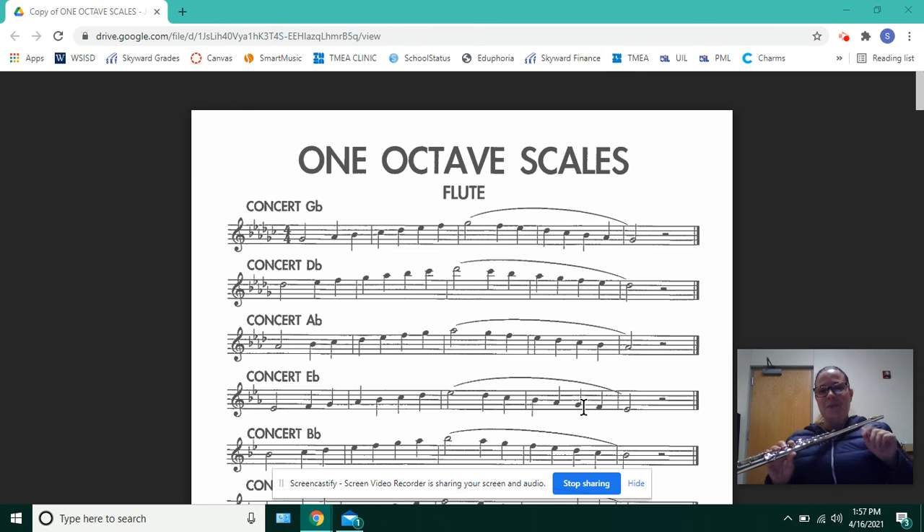All right, the first thing I'm going to do — and we are going to tongue up and slur down — the first thing I'm going to do as far as a recording for you is at 60 beats per minute. The next one will be at 80 beats per minute. So this is the G-flat concert scale at 60.